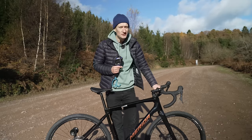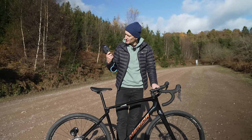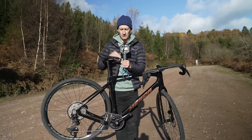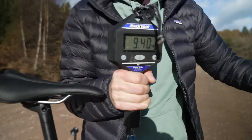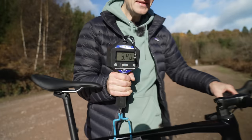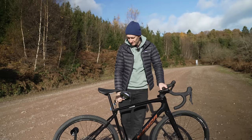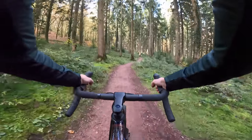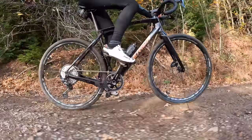Before I get changed and go for a spin, one last check. I've got my scales here — resetting on the top tube, lifting up and waiting for the beep. That reads 9.4 kilograms. That's pretty decent for a bike of this size, frame material, and specification. Let's go see how it performs.